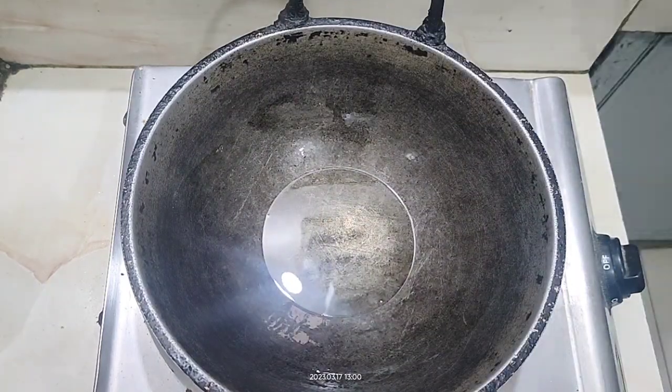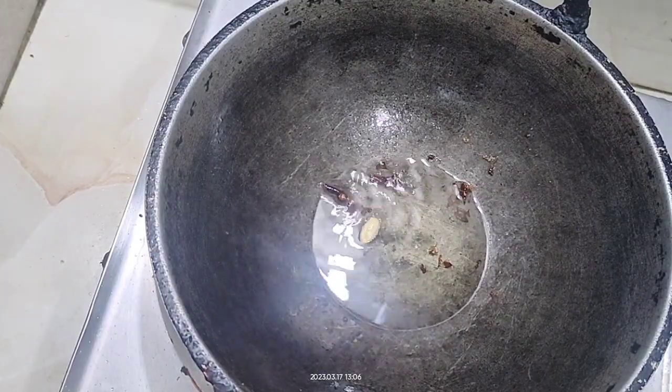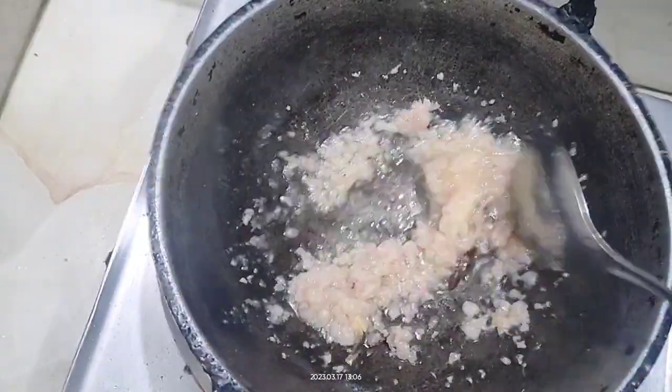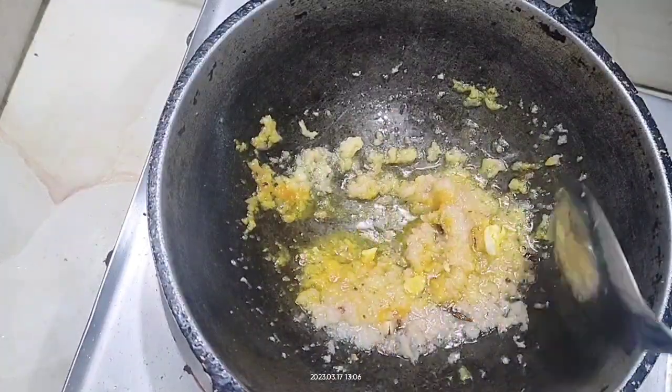There are some days when you want to be creative but you have very few options, so this is the recipe you can try. The most important ingredient in this recipe is tomato, but if you don't have it you can skip it.